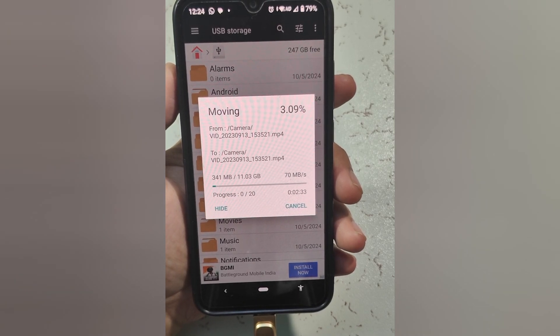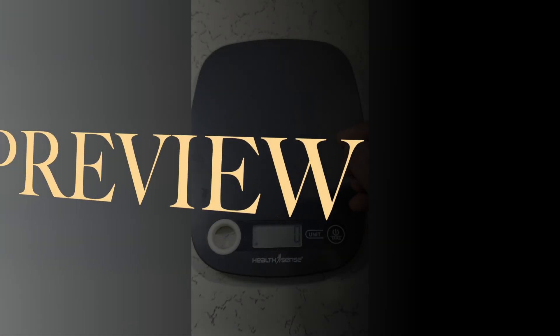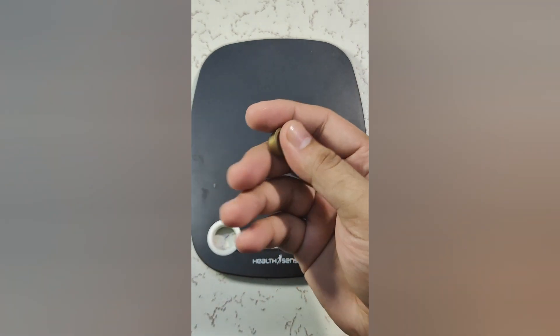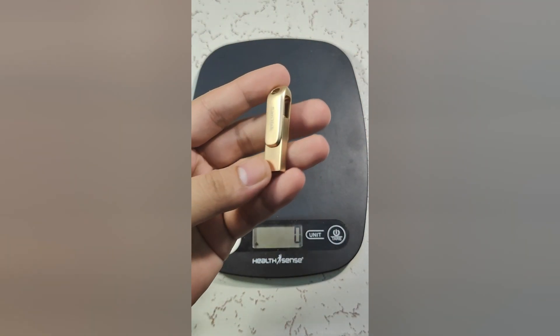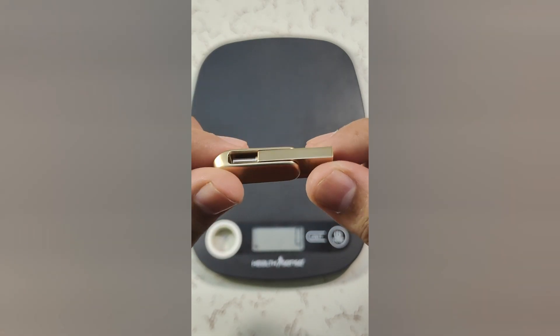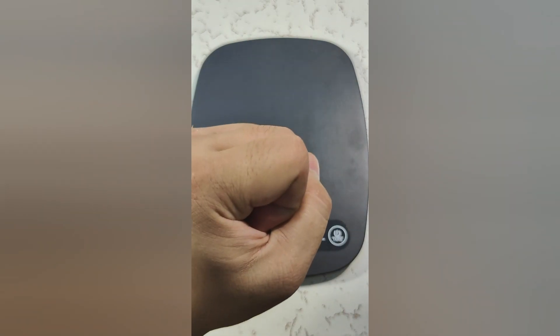When you keep this 10-gram weight in your palm, the weight you feel is the same — even more so. That's the build quality of this Sandisk USB-C type flash drive. It's a very, very solid build.